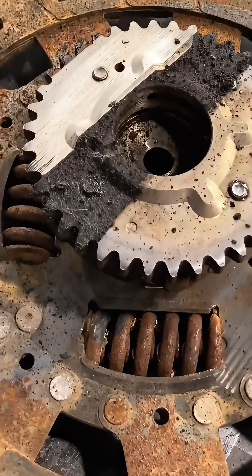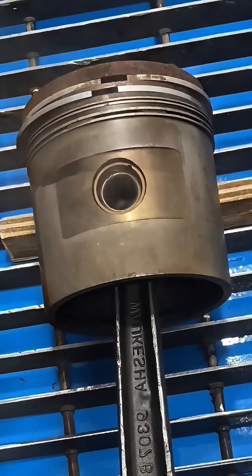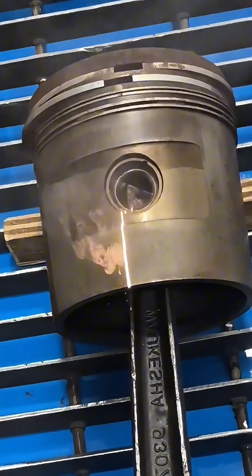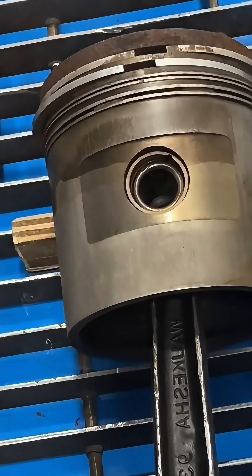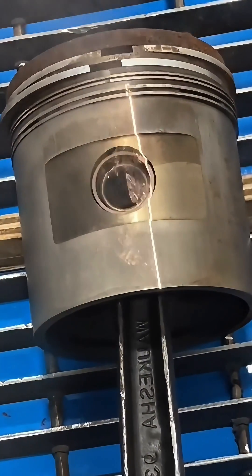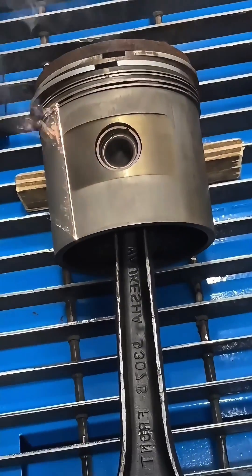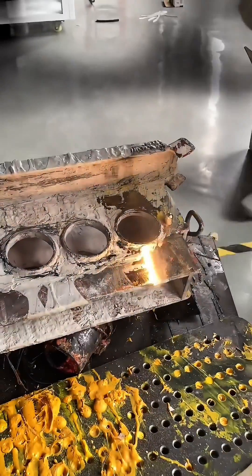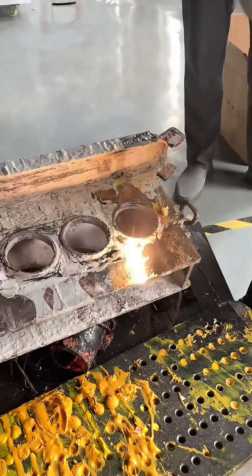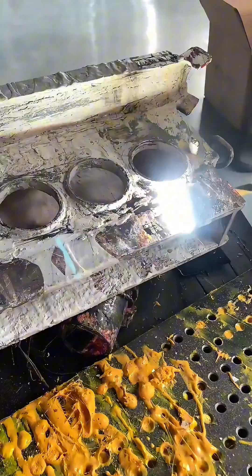That's why you're seeing it pop up more in industries like aerospace, automotive, and even heritage restoration, where preserving the integrity of historical artifacts is crucial. The ability to provide thorough, non-damaging cleaning makes laser cleaning an attractive option for a wide range of applications — whether you're looking to clean engine parts, prepare surfaces for painting, or restore ancient artifacts. Laser cleaning offers a modern solution that's both effective and eco-friendly.